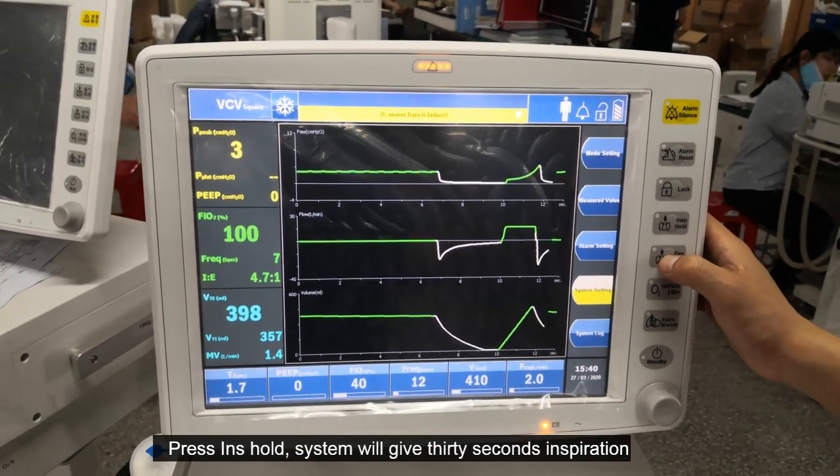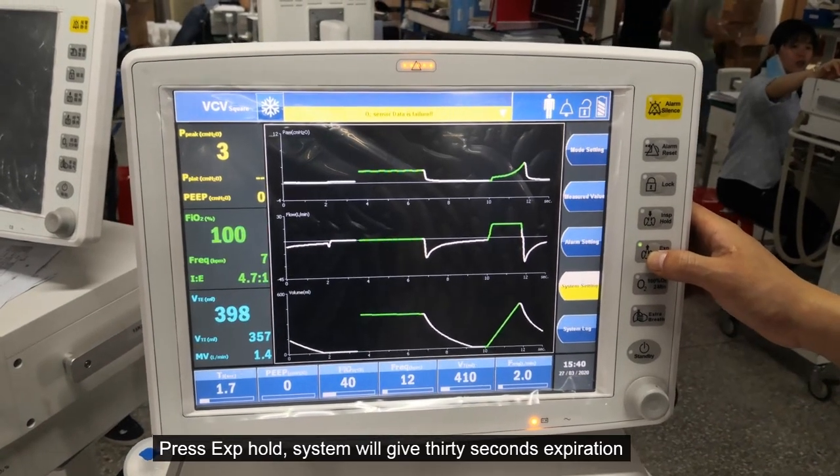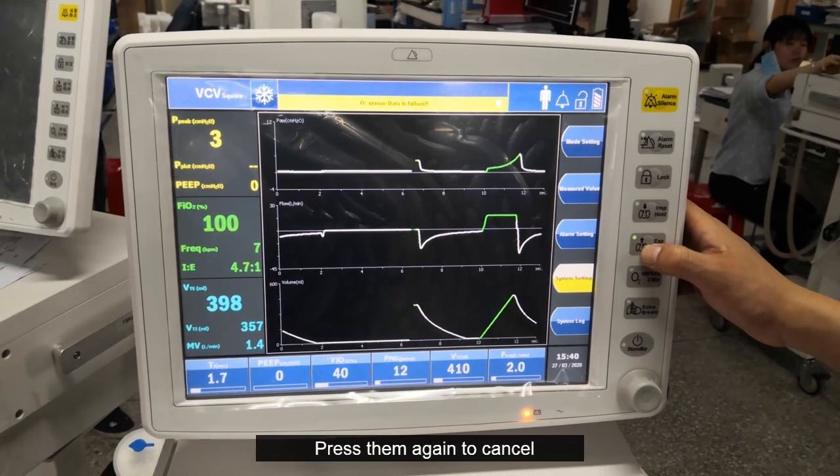Press INS hold and the system will give 30 seconds of inspiration. Press EXP hold and the system will give 30 seconds of expiration.